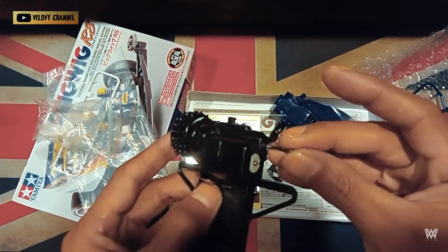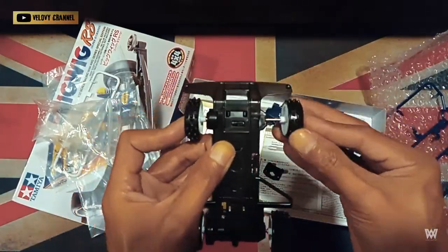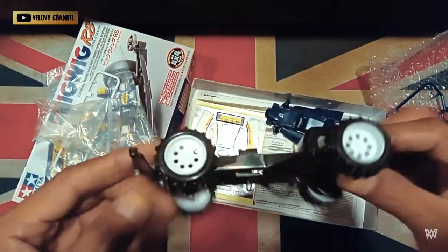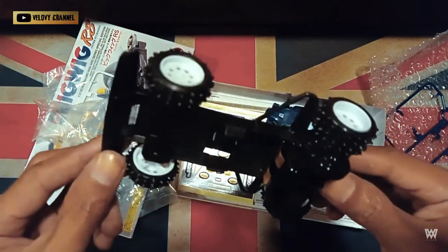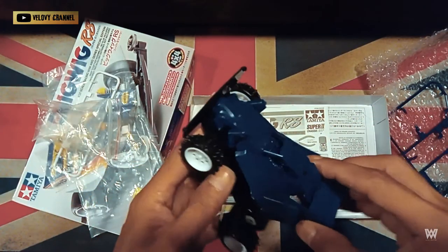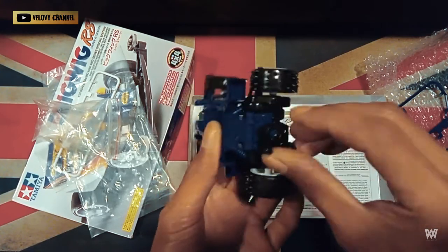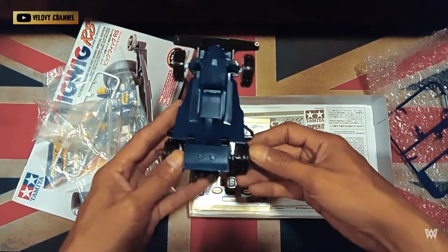Okay, here's the chassis. And once again, for your information: on the type 1 chassis, there is no battery lock. That's the design of this model — you can see it. Now let's go ahead and assemble it.